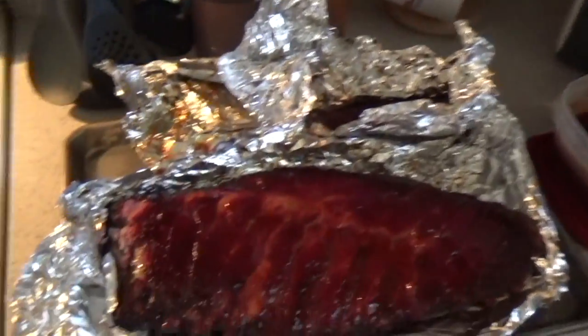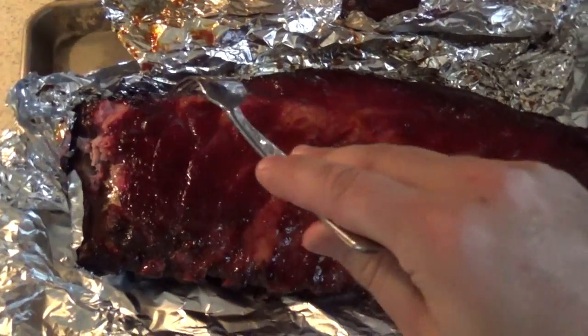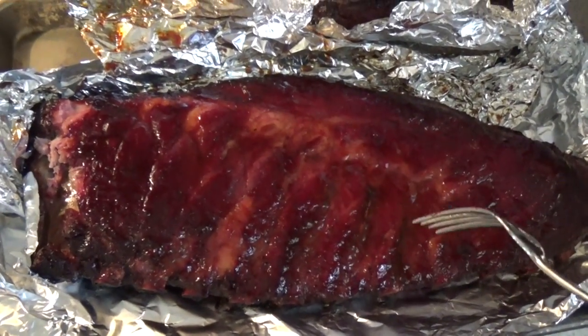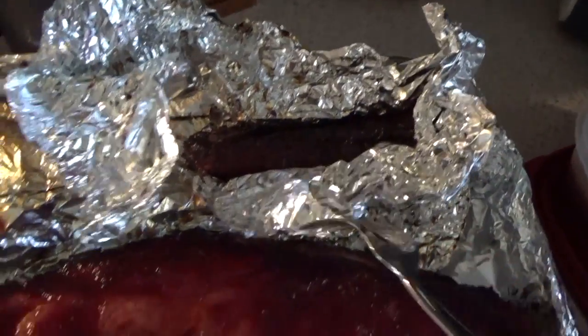Oh my gosh — falls right off the bone. You've got that sweetness from the apple juice and all your flavors — the rub we made yesterday and all of that coming together too. This is probably the best barbecue I've done yet. If you'd like to know what I did, let me know and I'll be happy to tell you. This has been Patrick at 313 Grillin' Kitchen. Happy grillin', enjoy this beautiful Saturday evening, and stay healthy — God bless.